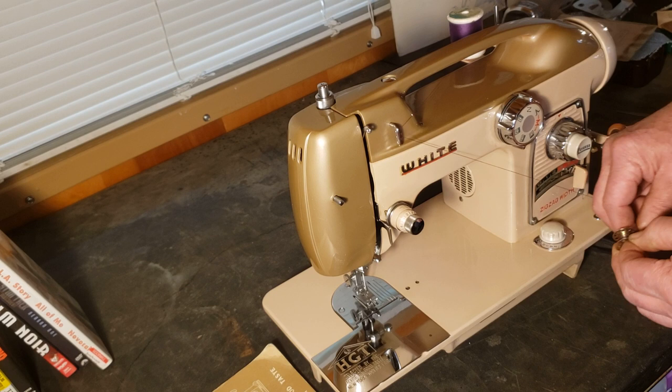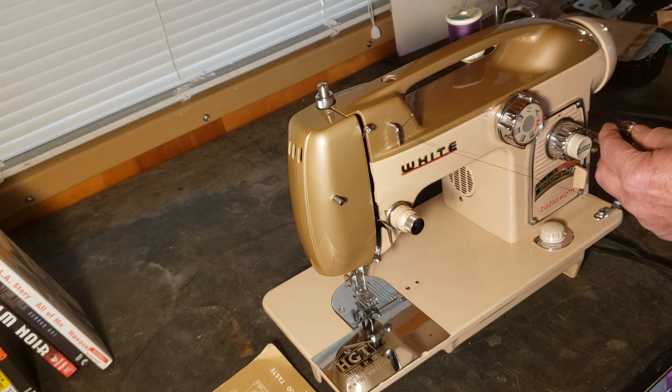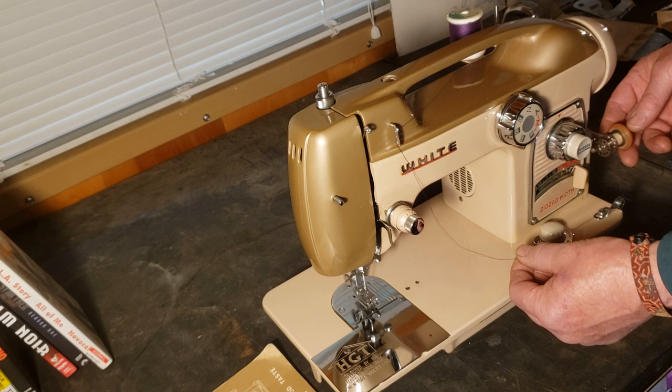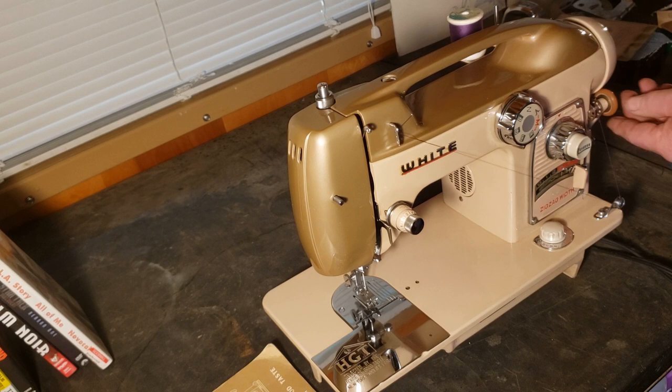Hold on to that little tail and give it several wraps to hold the thread in place while you're winding. When it goes on, you want the thread going over the top this way because your bobbin is going to spin this way and pull the thread up onto it. Slide it onto the bobbin winder and turn the rubber wheel until the little guide pin goes into the slot on the side of the bobbin, so your bobbin will spin with the bobbin winder. Take up the slack, then raise your bobbin winder so the rubber wheel contacts the hand wheel.